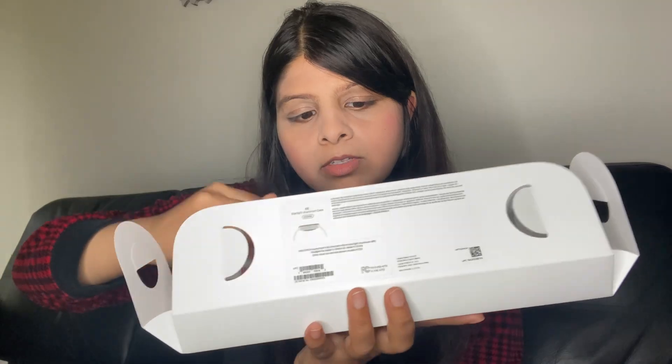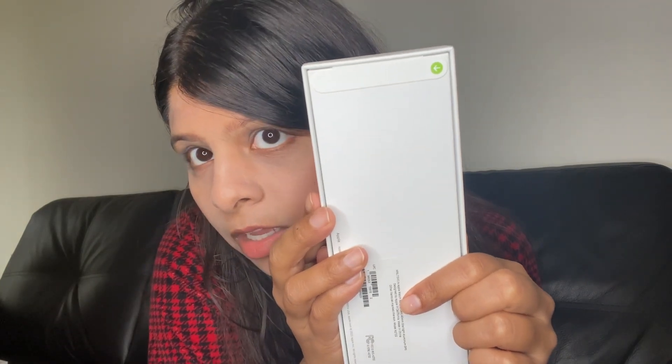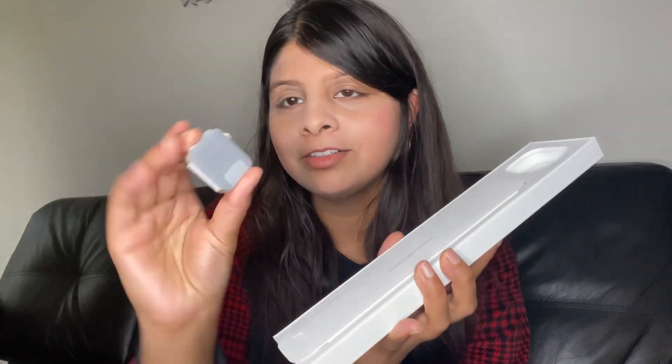Inside we have two more boxes. So we have two more boxes inside the main box. This one looks like it's the actual screen of the device, so let's open that one first. There are similar pull tabs like the iPhone 14 Pro that I unboxed earlier — tabs at the bottom and the top. You just kind of rip it like that, and this one too. And you just open it like so. Oh, when I opened it, it almost fell out. But here it is.